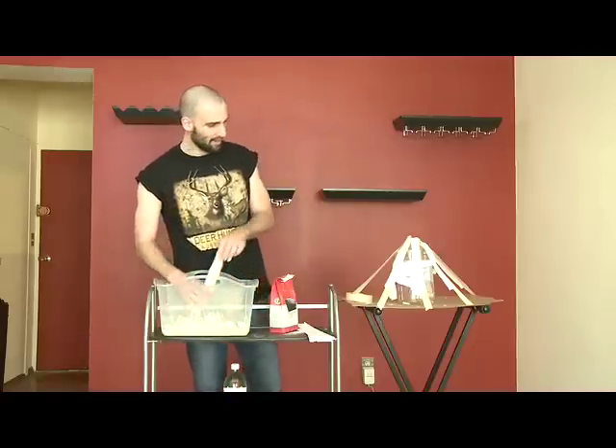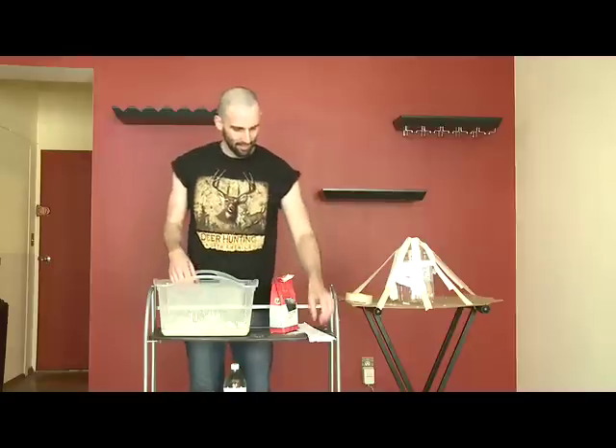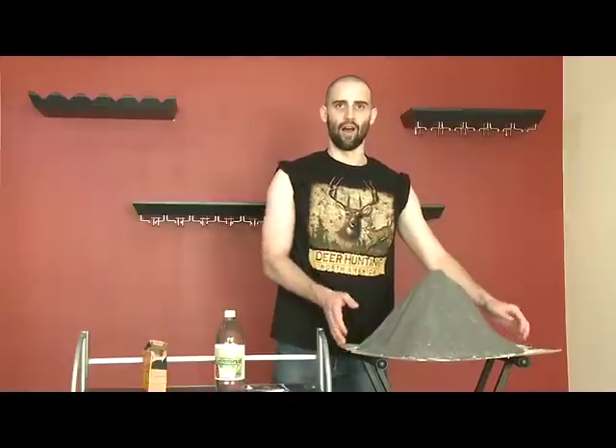Just have fun with it, you know? Don't worry about making a mess. Just splish-splash like you're taking a bath. Voila!